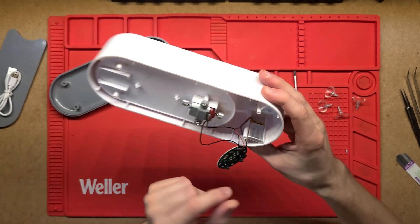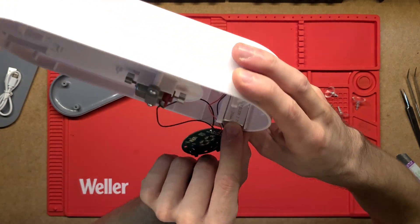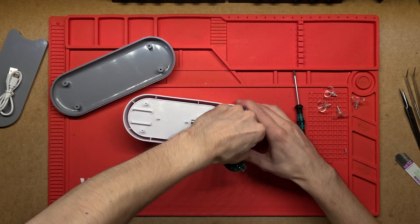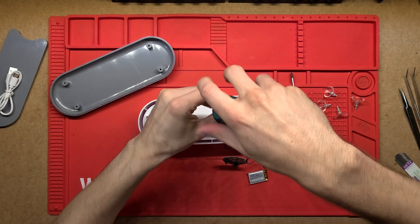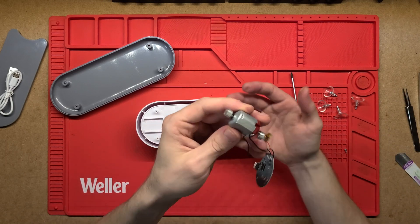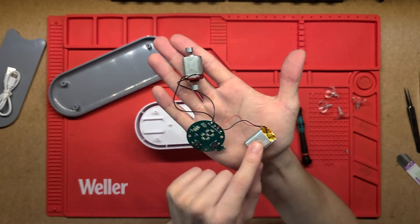I was pulling this apart wondering where the battery is — and there it is: a tiny lithium-ion cell, 3.7 volts, 200 milliamp-hours. That slides out, and then we've got this little motor here. That's all the electronics there is to it — simple.